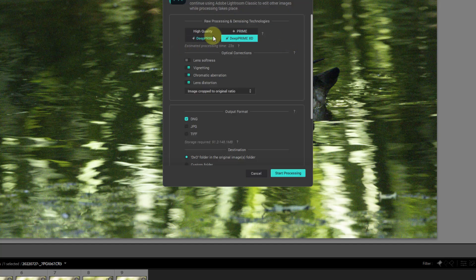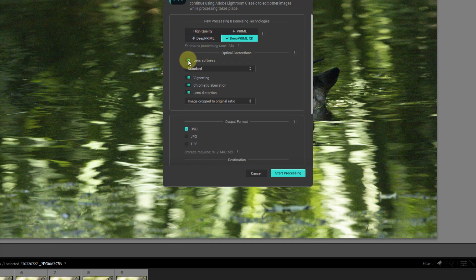As you can see, we have the new DeepPrime XD, which is the new model. One good thing that DxO did is that they kept the prior model DeepPrime — the version available in PureRAW 2 — so you have the choice of using either model. You also have optical lens corrections. Under lens softness, you have soft, standard, strong, and hard, giving you flexibility into how much sharpening based on lens softness you want to apply.